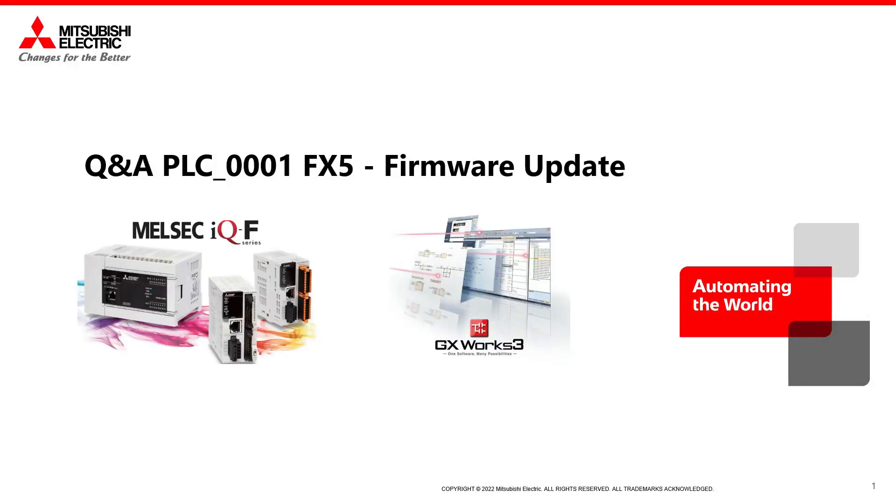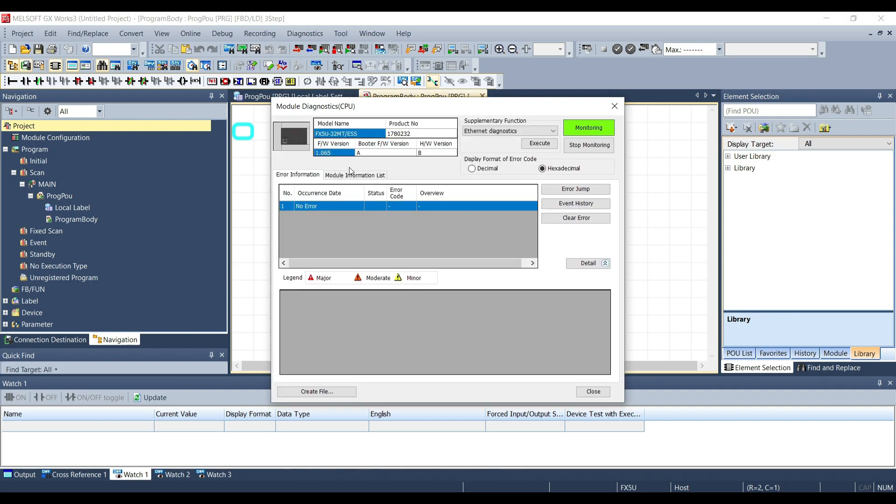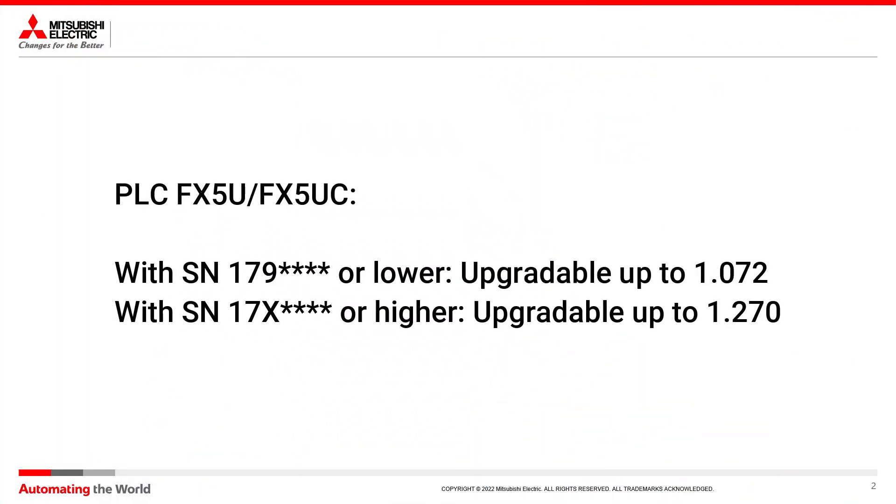Hi, in this video I'm going to explain how to update the firmware of the Mitsubishi PLC FX5. Before doing that, by going on the software GX Works 3 in Diagnostic > Module Diagnostic, we can see the current firmware version of our PLC and the serial number. This is important because not every PLC can be updated to the latest firmware version.